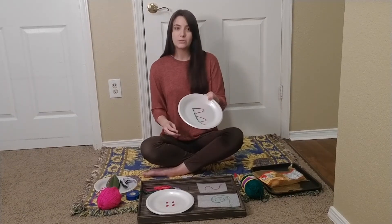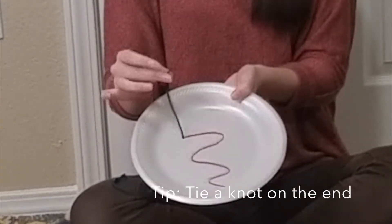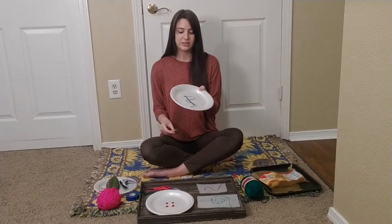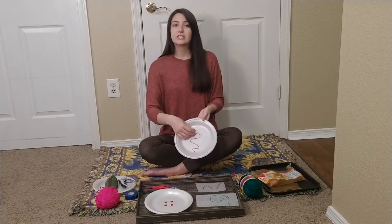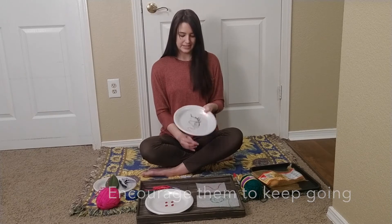And once they do one, it's always good to tie this end that's through with a knot so that they can't pull it all the way through. So then you can just have them poke through again and keep going until they get to the end.